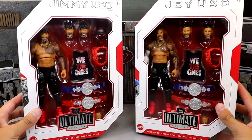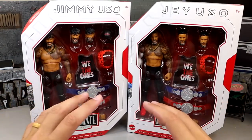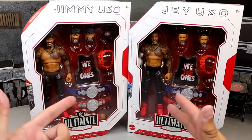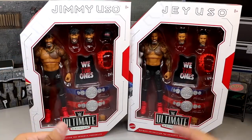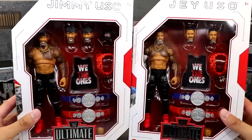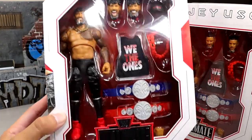Here are the figures out of the shipper box — it does come in a brown shipper box when you get it from Ringside Collectibles, and then you have that outer box we just saw. Then they have their individual Ultimate Edition cases right here, which is freaking beautiful. Jimmy Uso, Jey Uso — we know about the head sculpt dilemma. But tons of accessories in these, and I guess these hit right at the right time with all the stuff we're getting on television.